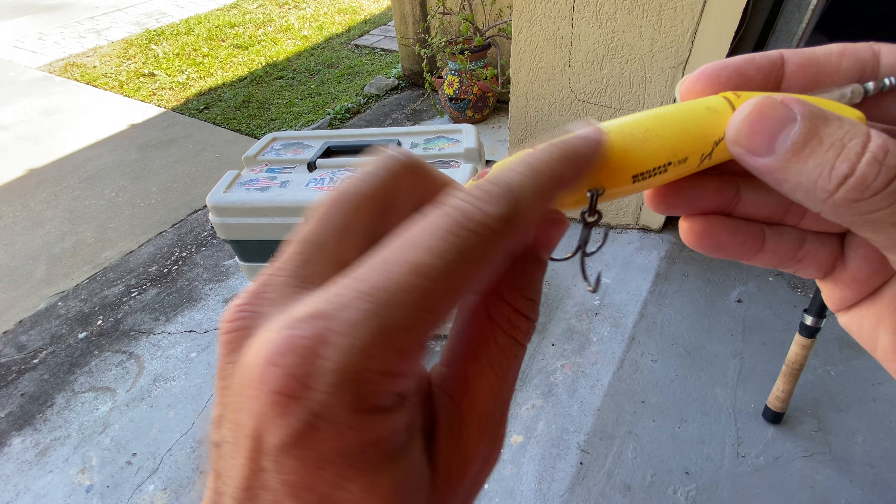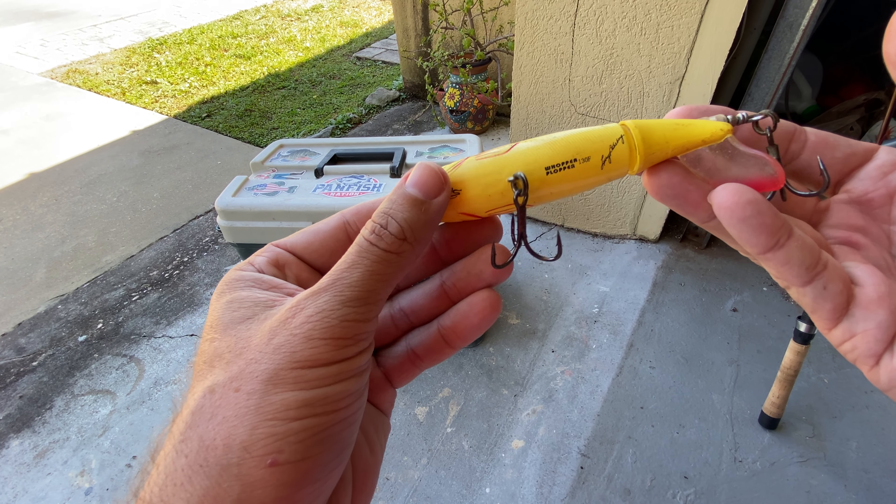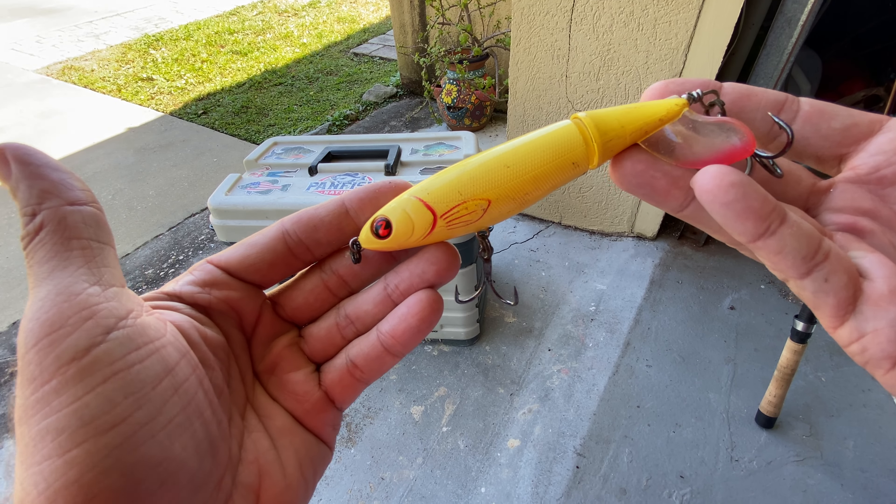You can see I've got some bite marks here on the lure and this thing has held up really well. Again, this is the River to Sea Whopper Plopper.